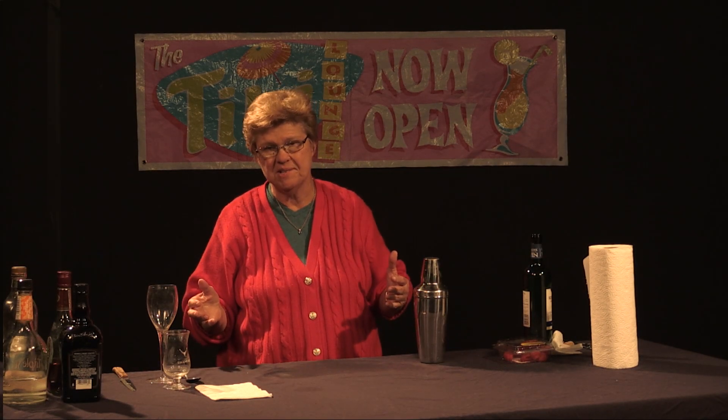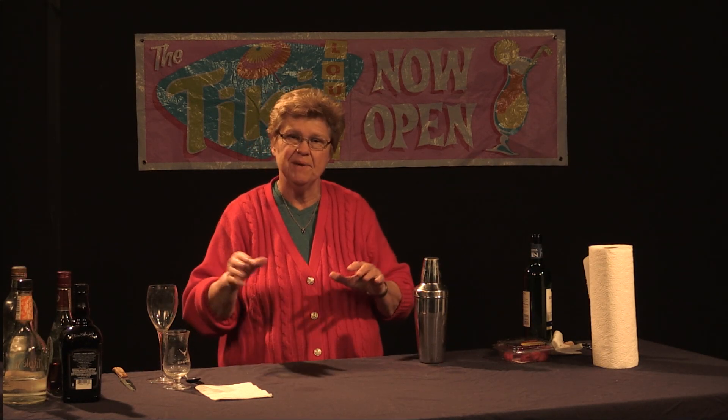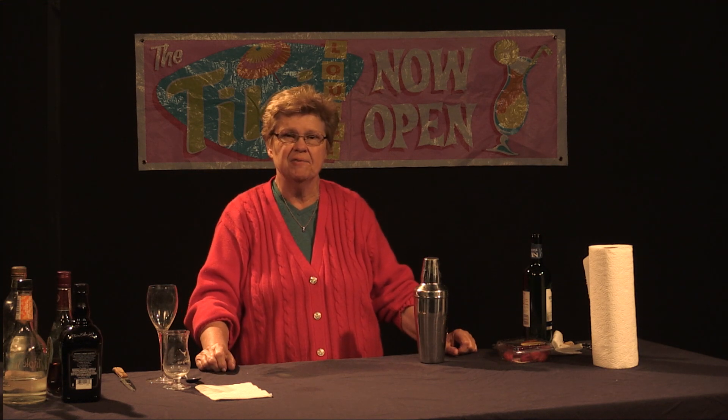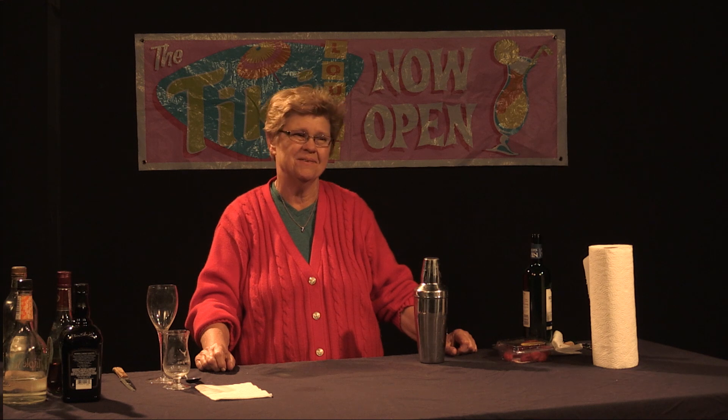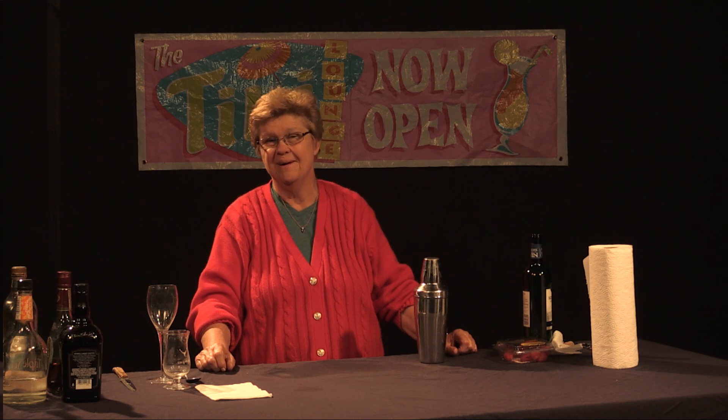Welcome to Good Libations. I'm Ethel Andrews. I'm a mixologist and we're striving to make drinks that are suitable for any functions that we might have during the colder months of Southern California, which sounds like a total oxymoron, but we do have cold months.